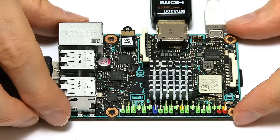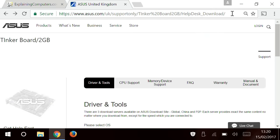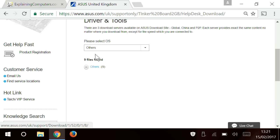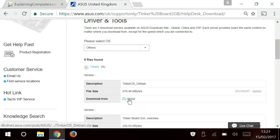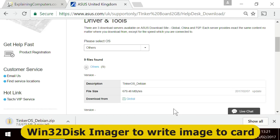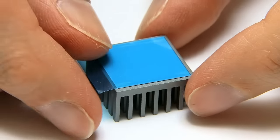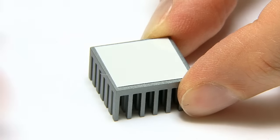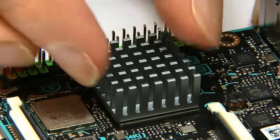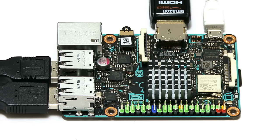I've now got the TinkerBoard all connected up and ready to go. I went to the support section of the ASUS website, selected 'Others' under driver and tools, and downloaded the TinkerOS Debian image. I used a free SD card formatter and wrote the image using Win32 Disk Imager, then put the card into the TinkerBoard. I've also fitted the included heatsink on top of the Rockchip RK3288 — you really have to fit it, as ASUS advises in the manual. You'll get burnt on the chip and it gets very warm without it.